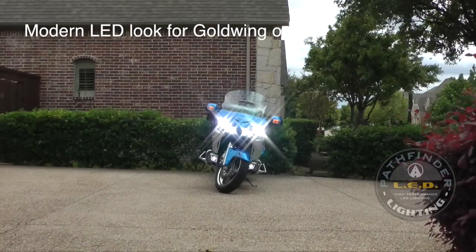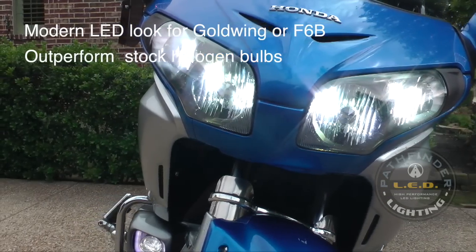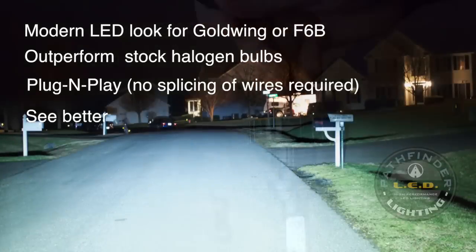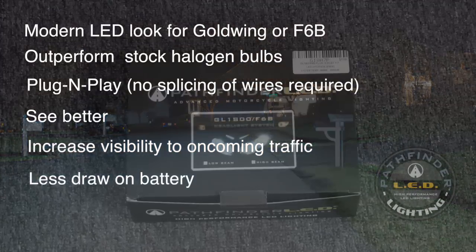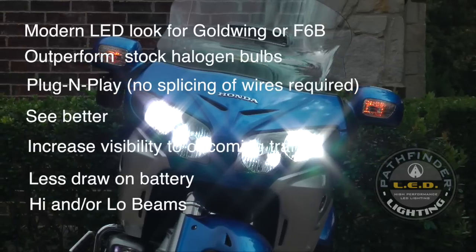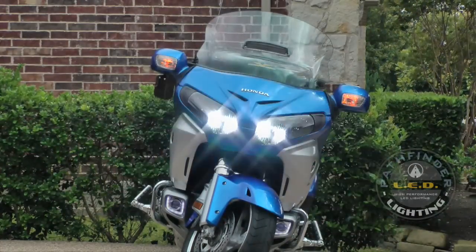Pathfinder LEDs give your Goldwing or F6B a clean, modern look. They outperform your stock halogen bulbs. Plug-and-play installation means there's no splicing of wires required. You're going to be able to see better and increase your visibility to oncoming traffic. And because LEDs take less power, there's less draw on your battery. These Pathfinder LEDs can work in your high and/or your low beams. As an added bonus, they also work with your Kisan headlight modulators.